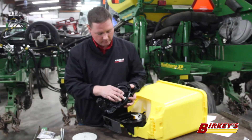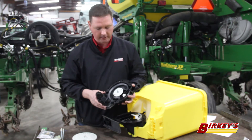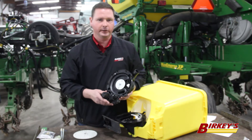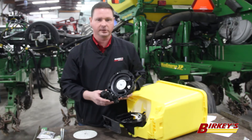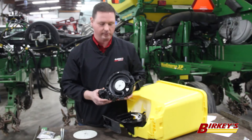The VSET 2 meter also has an ejector wheel that runs on the back side of the disc, ensuring that any broken seeds will not become lodged within those cells. The meter is driven by the V drive motor, ensuring that we have a smooth drive system that will reduce our chances of skips and doubles due to a jar in the system.